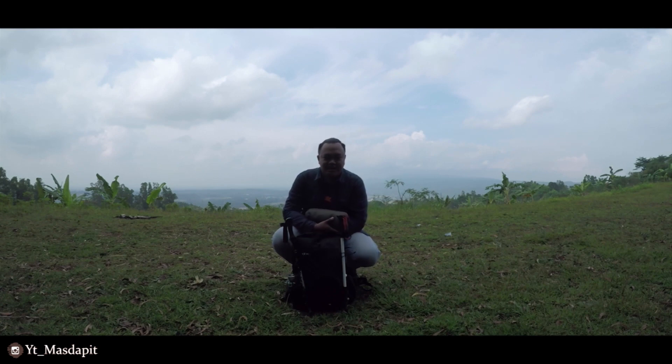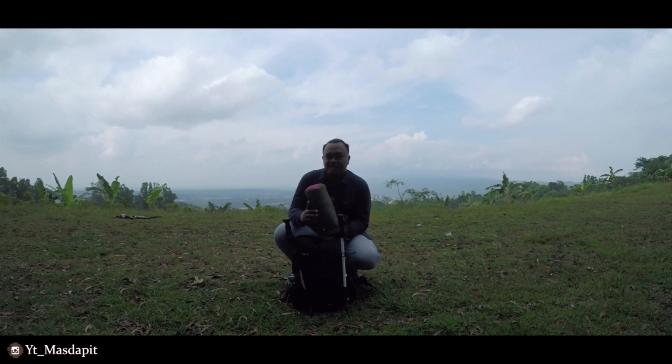Jadi, kali ini saya akan mereview top 10 dari Ngapak Design dengan seri Vertical Ball. Dengan konstruksi dua tracking pole.